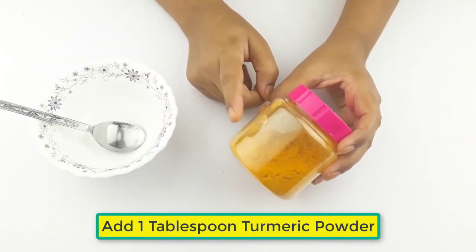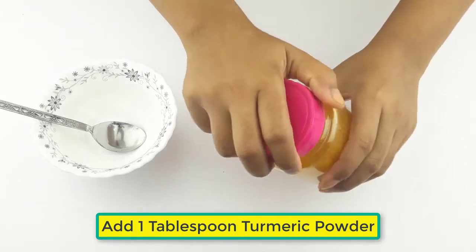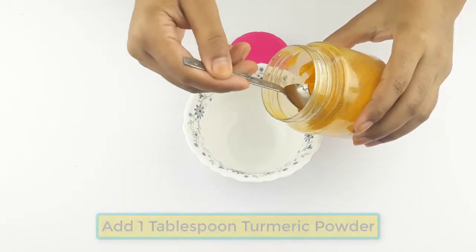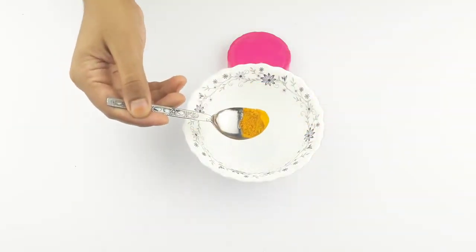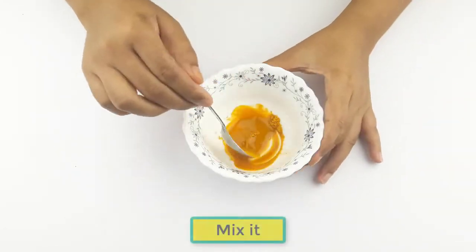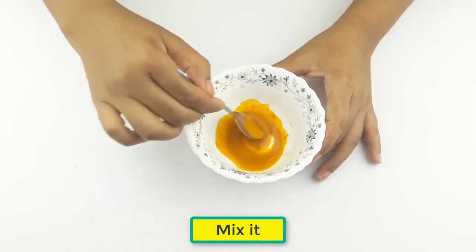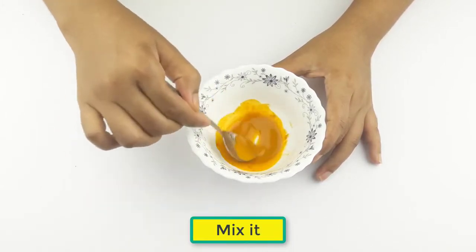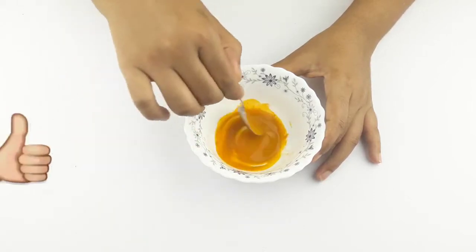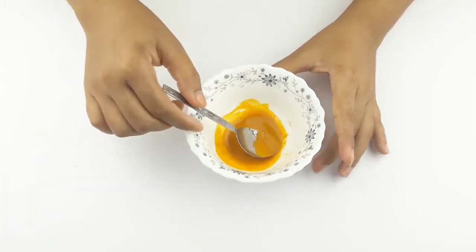Now add one tablespoon of turmeric powder. Mix the two ingredients together.